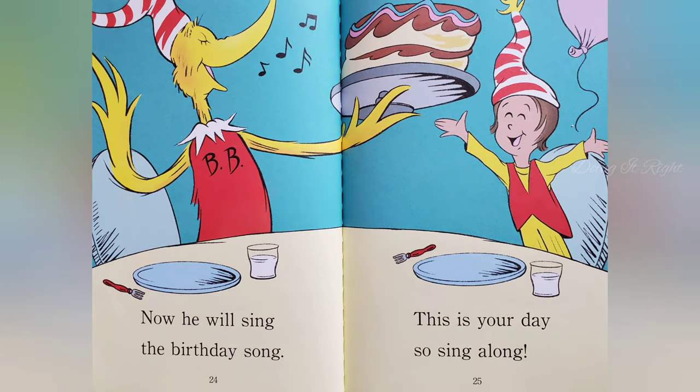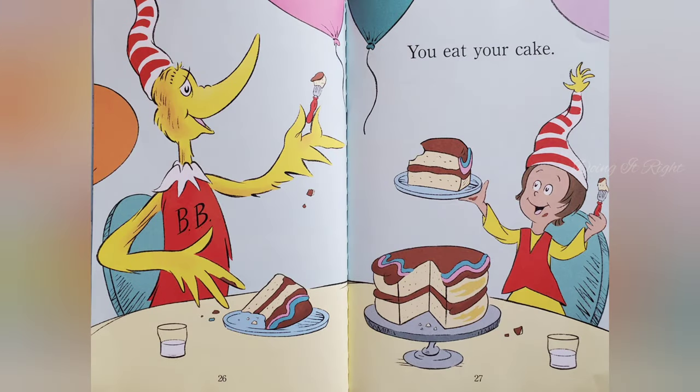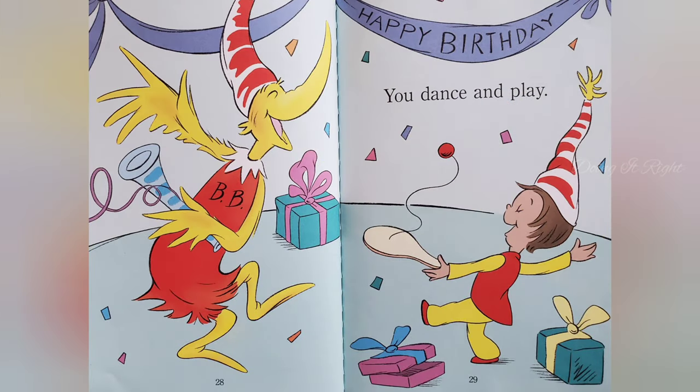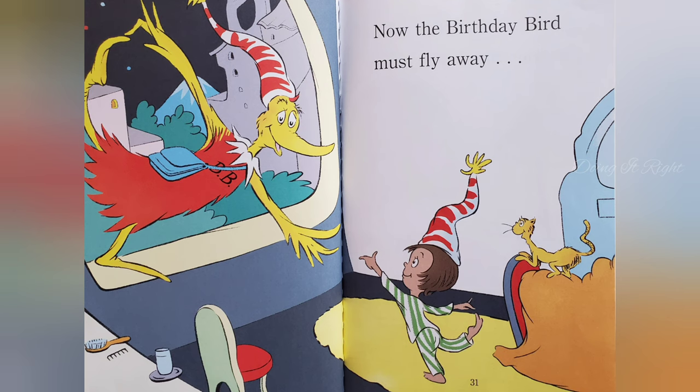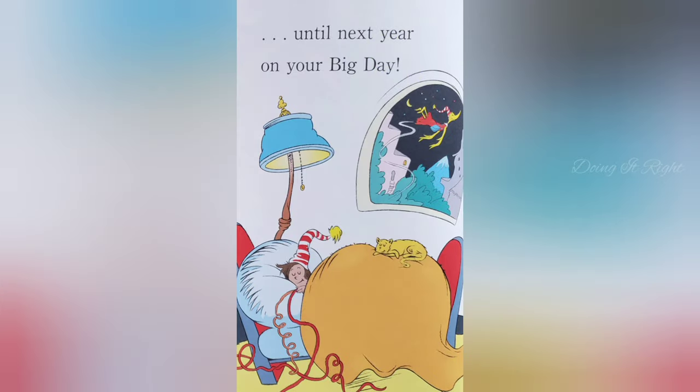Now he will sing the birthday song. This is your day. So sing along. Eat your cake. You dance and play. Now the Birthday Bird must fly away. Till next year on your big day.